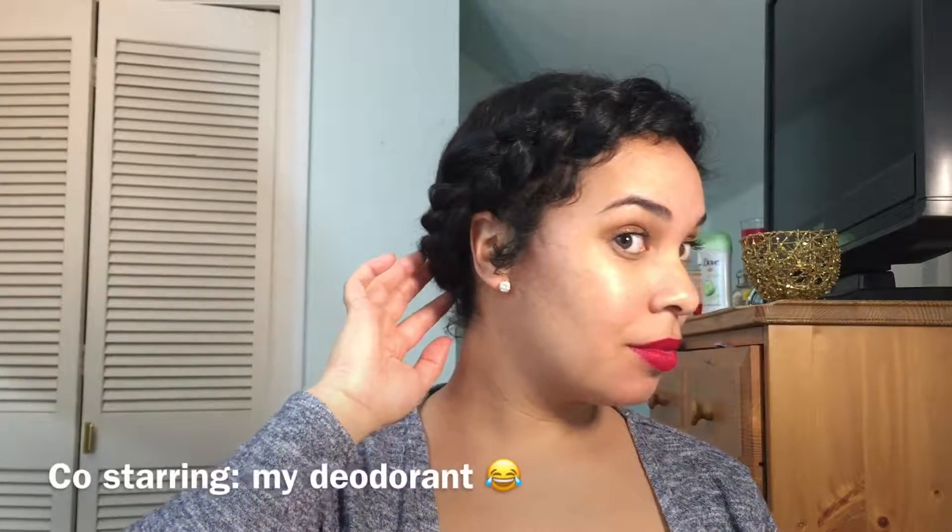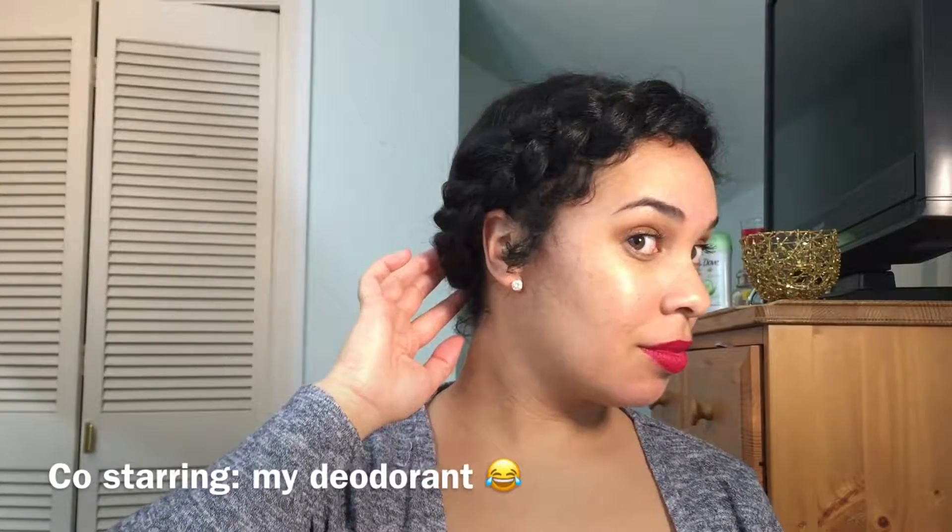Hey beautiful people, if you want to see how I made this super cute crown halo braid, yes halo braid style, keep on watching. It is a five minute style so it's perfect for the weekday or school day.